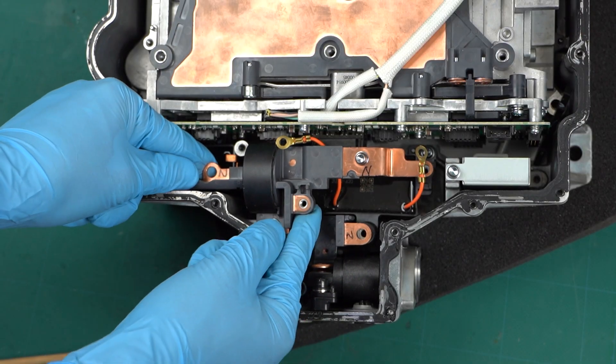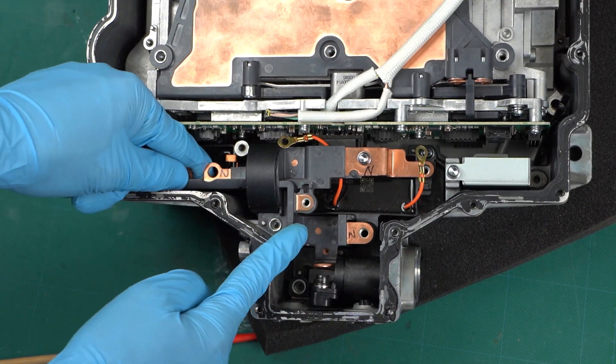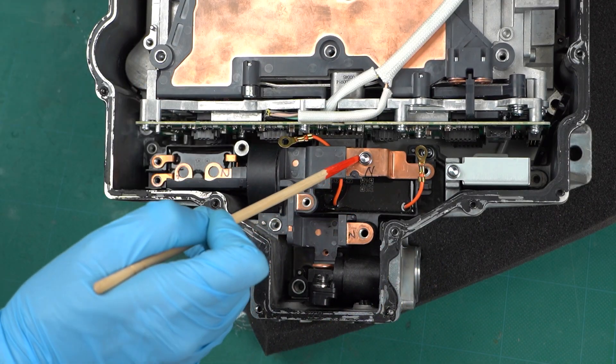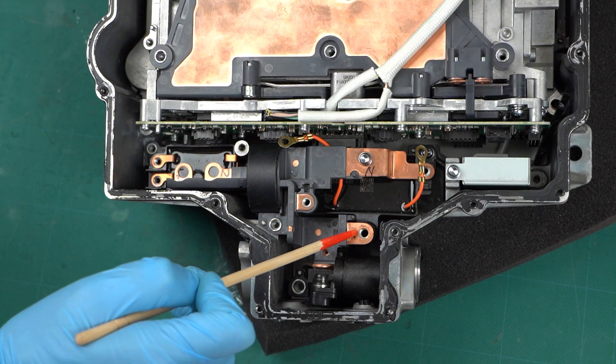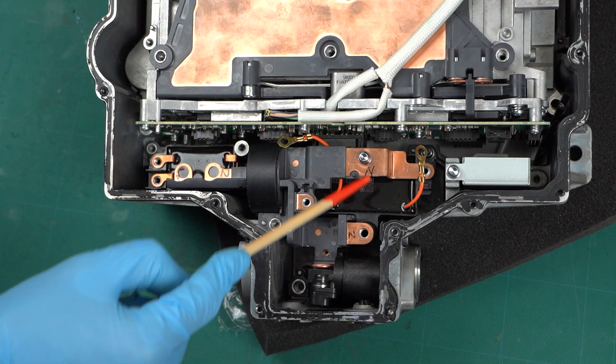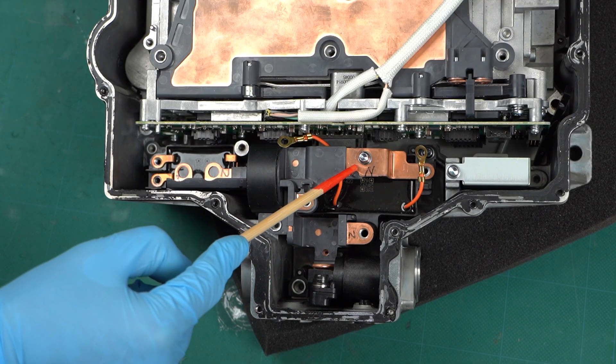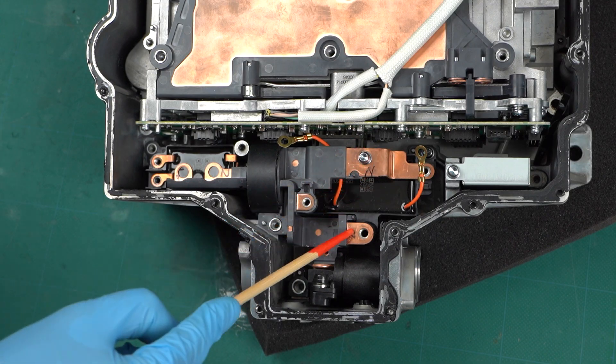There's another copper bus bar. Here's the DC input — the bus bar is connected to the input directly. There should be a current sensor attached to the bus bar, but they have been removed. This bus bar is connected to the negative terminal of the battery where the electric potential is stable, so the current sensor was attached here.